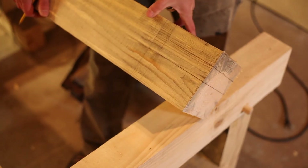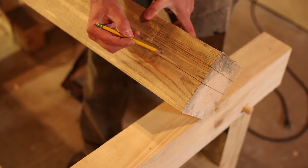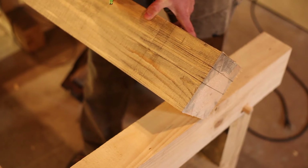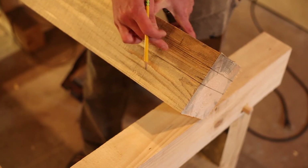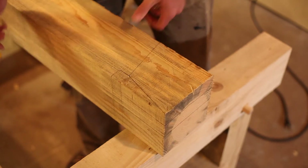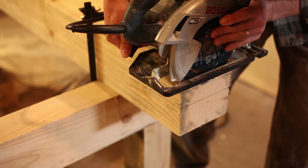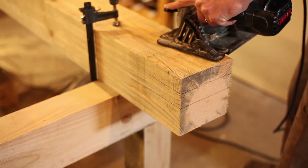One item to pay attention to is our tenon is offset, so when we go to cut this on the other end, we need to make sure that we have the inch and a half distance on this side of the tie beam. We don't want to cut it on the other side — we've got to make sure that we have the match to this side. So this is going to be a bunch of cuts; I'm going to use the circular saw and probably have to do some hand sawing to clean it up as well.